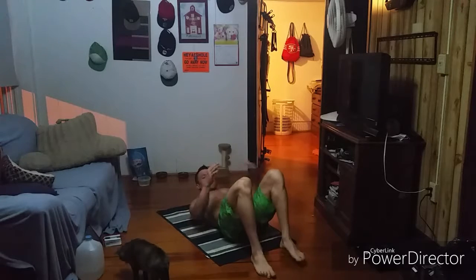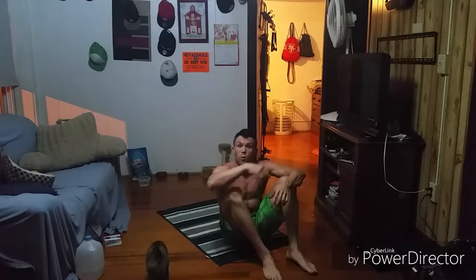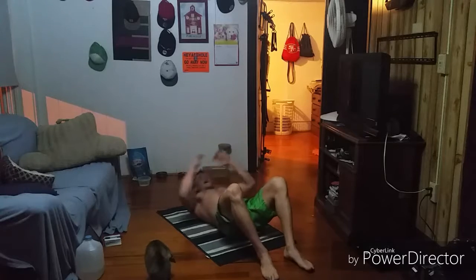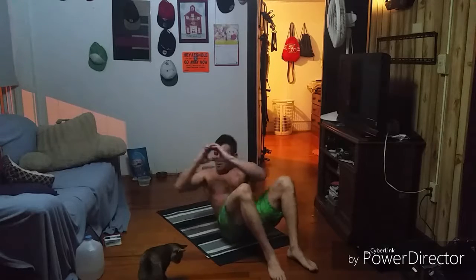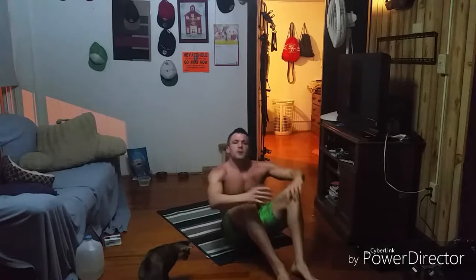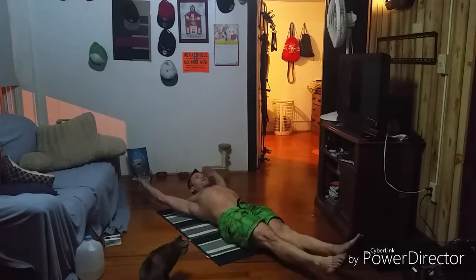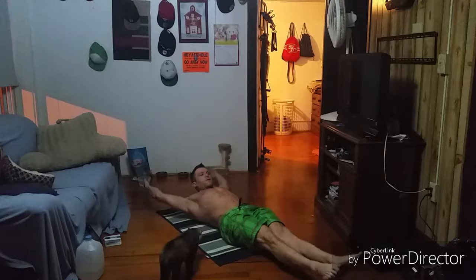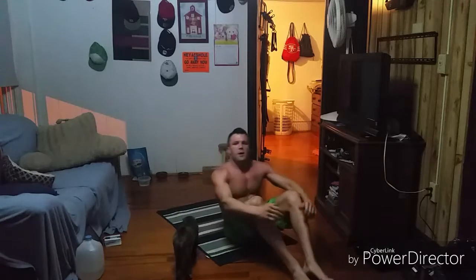Next is the twisting sit-up. The feet stay on the ground, hands beside the head, and we sit up and turn. These are per side, so round one you'll do one per side — go down and come up here. Round two you do one this way, one the other way, two each side, and so on. Then we end with the V-up: straight body, coming up and reaching for those toes, back down and up.